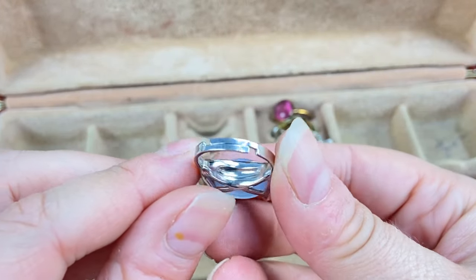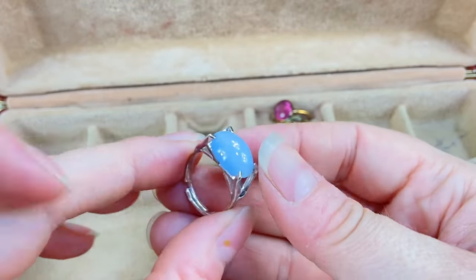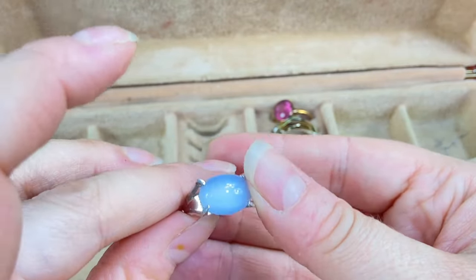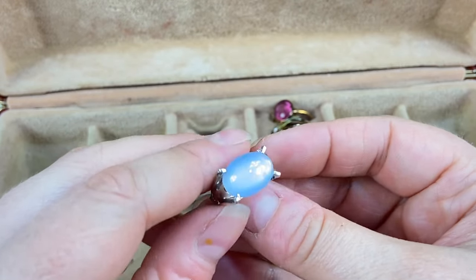This one is adjustable and is marked Sarah Coventry — I had a feeling it looked like a Sarah Coventry ring. It's got a pretty light blue cat's eye glass. Very nice.